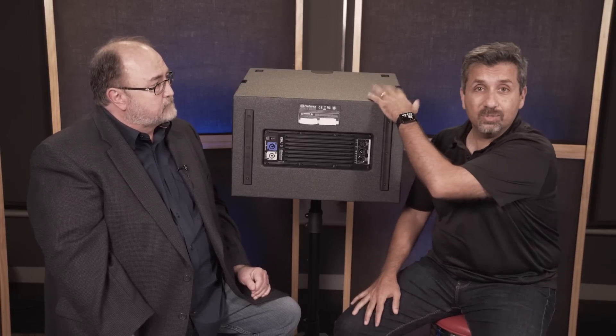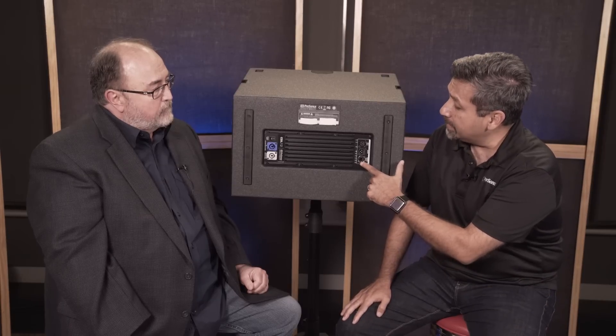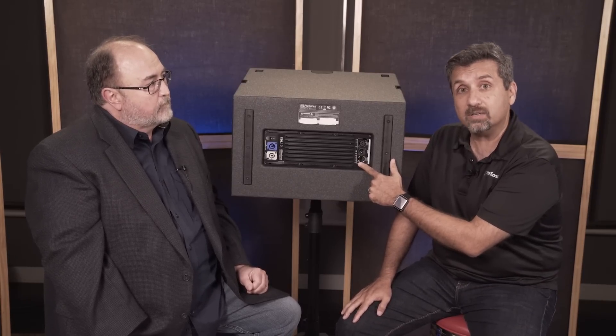With the software you can group speakers together — let's say if I had two of these on the left and two on the right, I could create a left group and EQ the whole left side as one group. Maybe my subwoofers are on a different group, so it's very flexible. This also connects to a Dante network — it's already Dante enabled and ready to go.